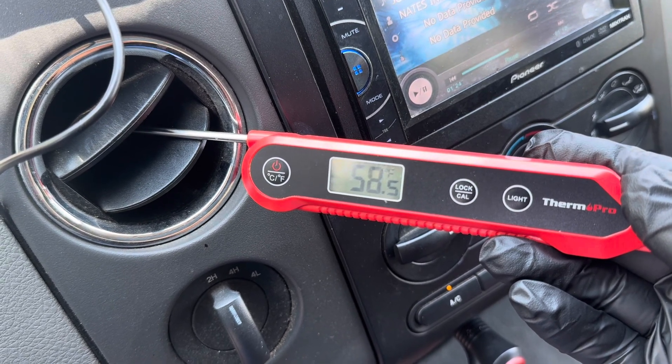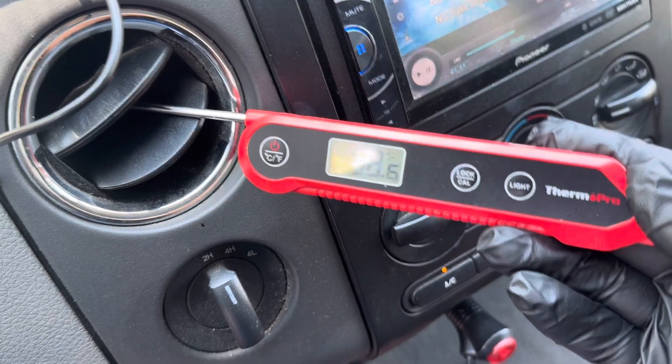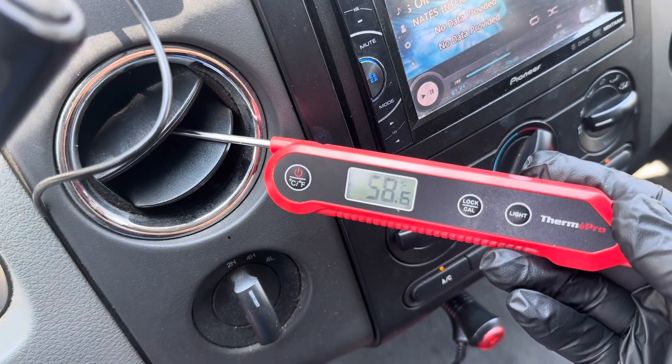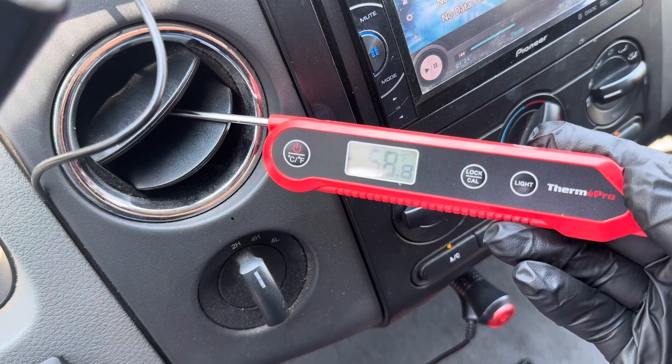I've got the door open on my vehicle. What that tells me right off the bat is yes, this air conditioning system is working just fine — that is pretty darn cold air, especially considering that it's a hot day today. Let me show you a second way you can check to see if the freon is at the right level in your vehicle.